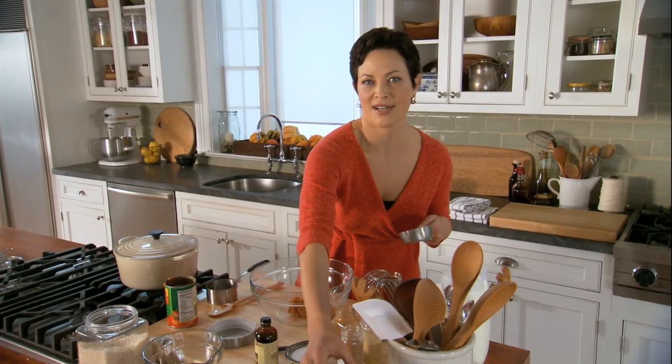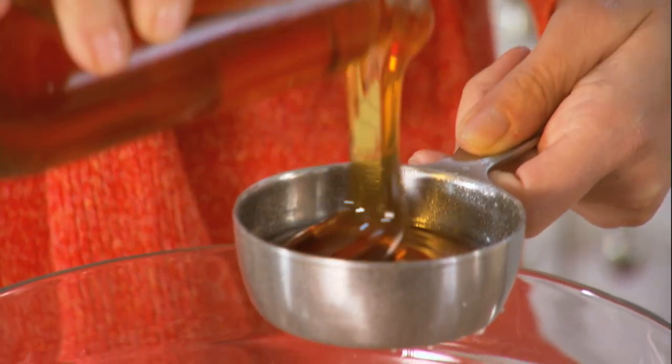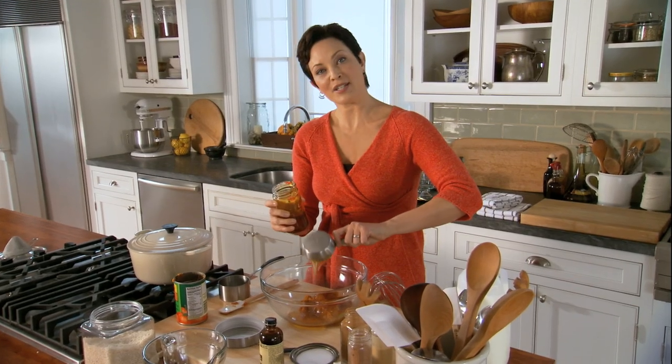And then some honey. Here's my little trick so the honey doesn't stick to the cup — cooking spray. And it's so much better to use unrefined sweeteners like honey.